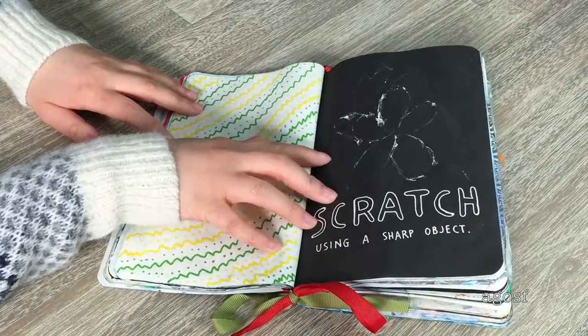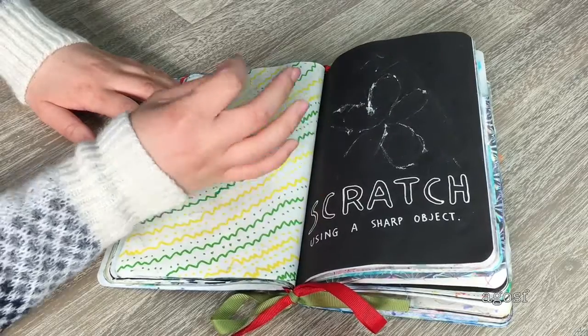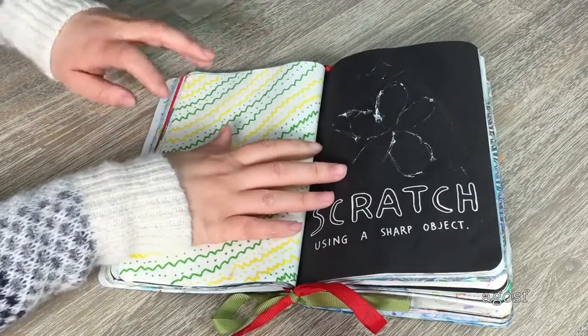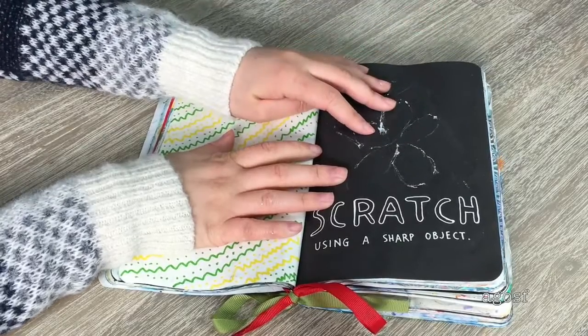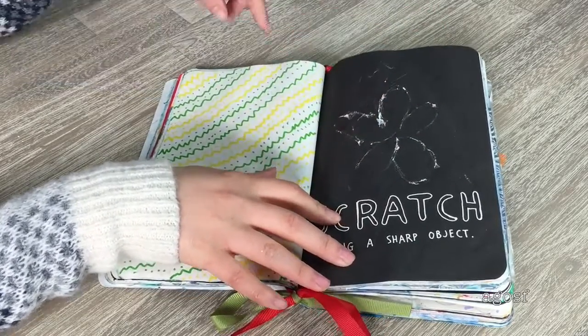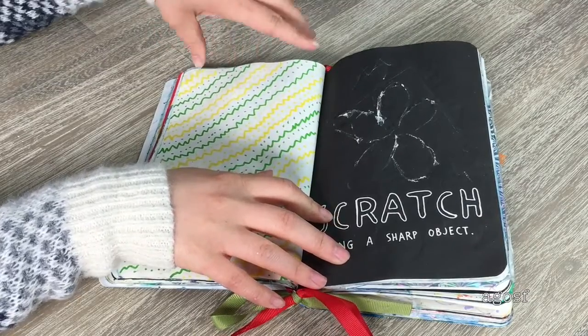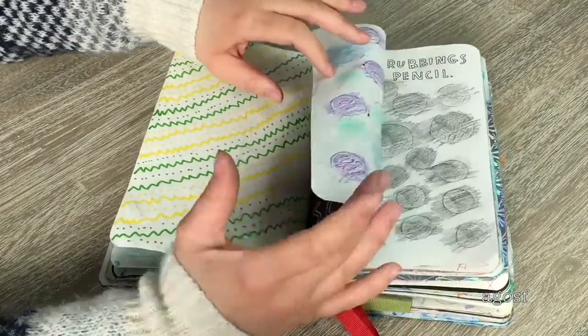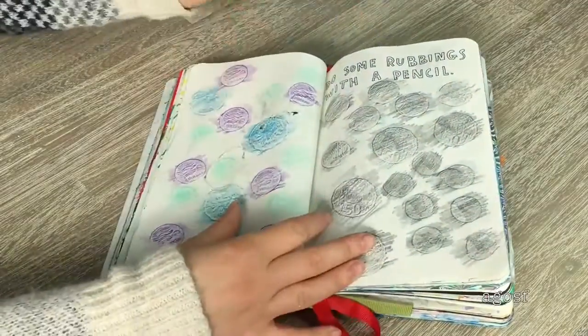Here we have another page — the instruction says 'scratch using a sharp object.' I kept using different things like keys and coins but nothing worked. I tried to draw a flower but it kind of just went through to the other page, so I left it as is. On the other side I did really cool zigzags and dots with green and yellow markers.